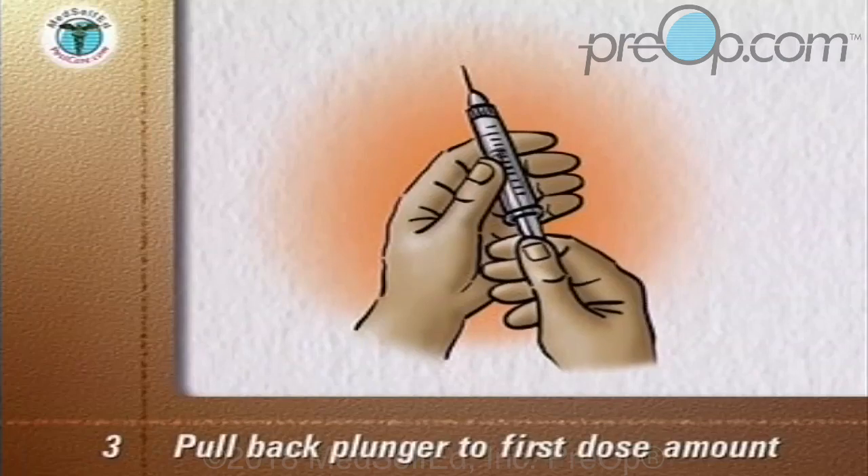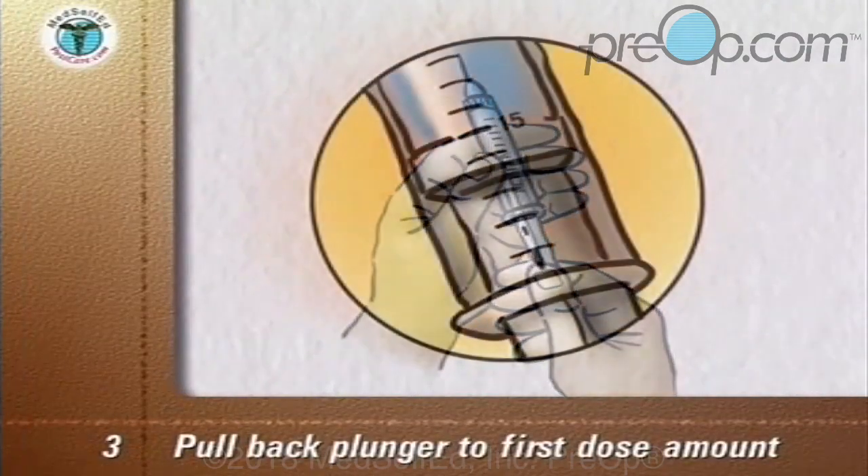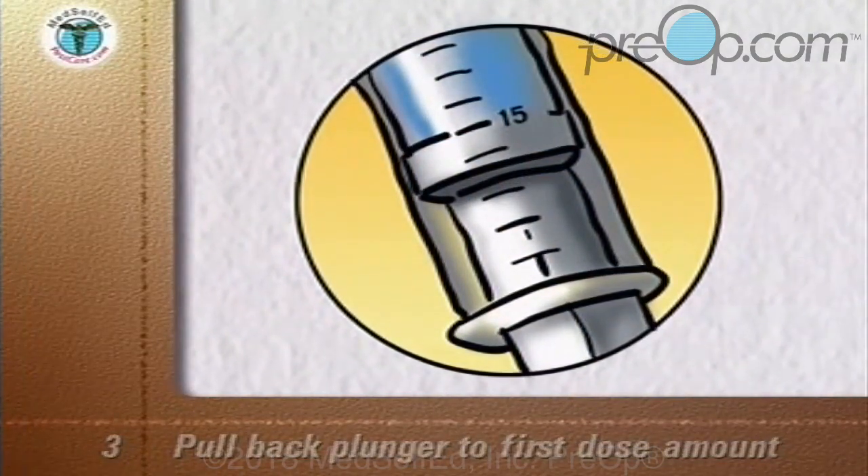Pull back the plunger of the syringe to the dose of the long-acting cloudy insulin — in this example, 15 units. You now have 15 units of air in the syringe.